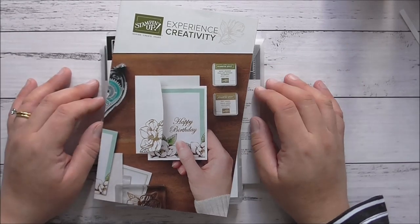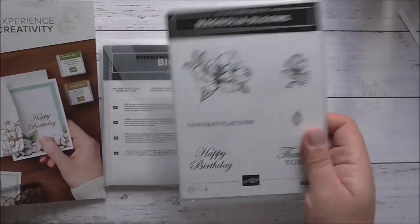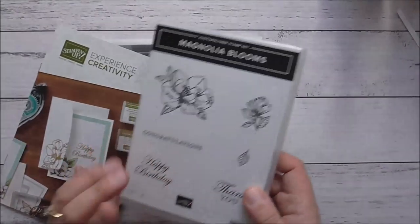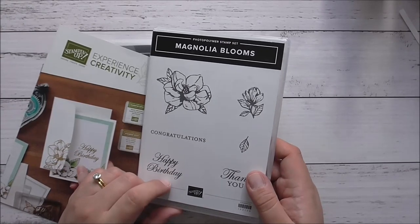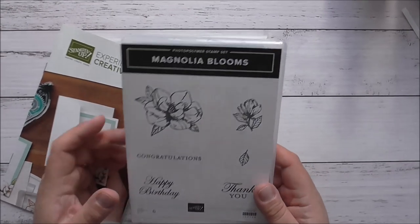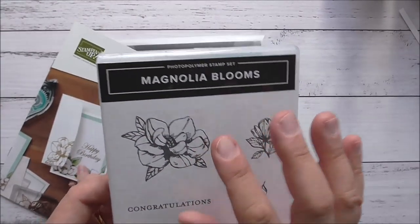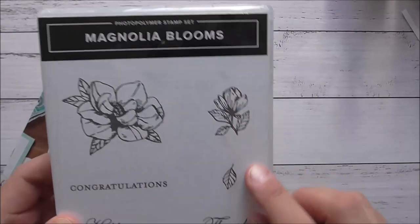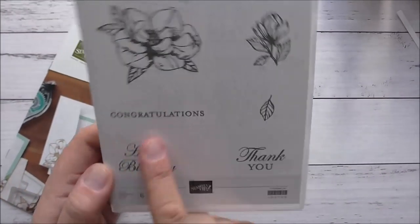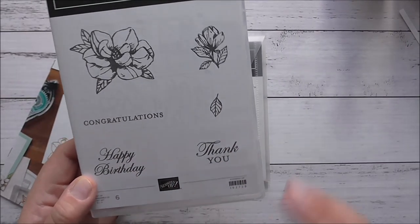Today I'm going to show you a card using the Magnolia Blooms stamp set. This is unfortunately retiring but it does complement the Good Morning Magnolia stamp set very nicely. It has a much smaller magnolia image, also a bloom, a leaf, and some sentiments that also complement the Good Morning Magnolia set.